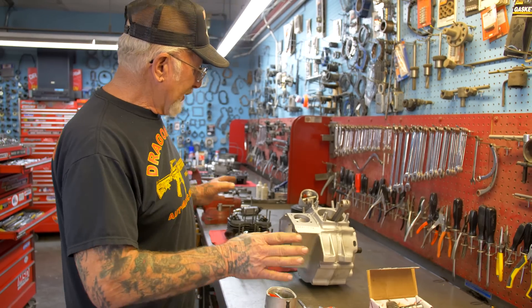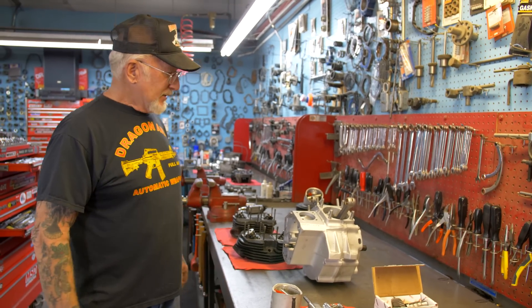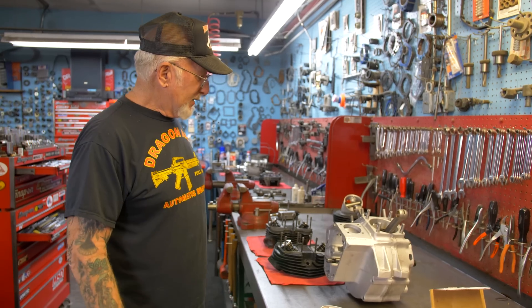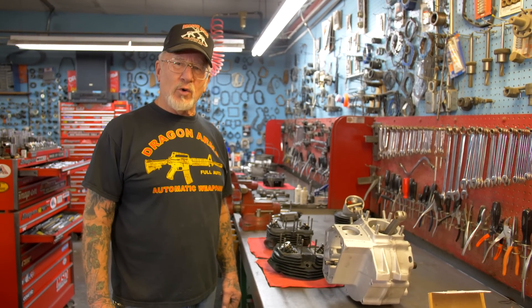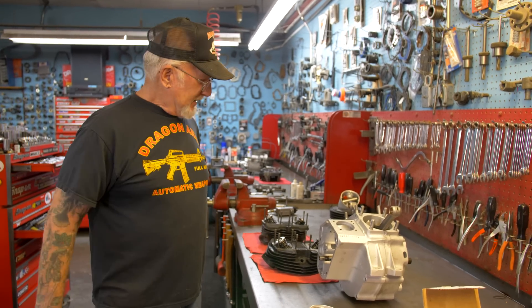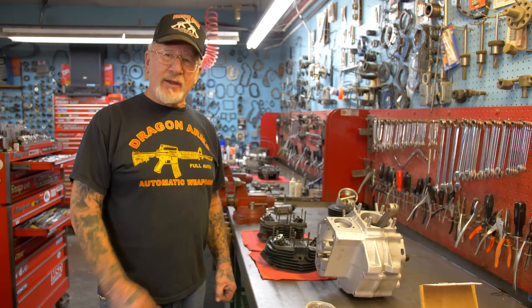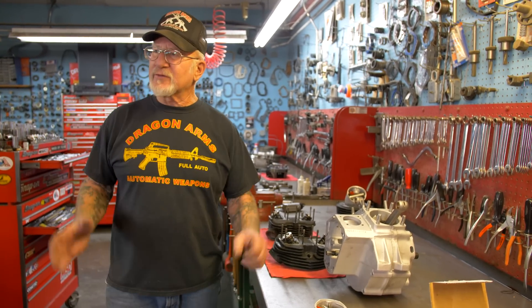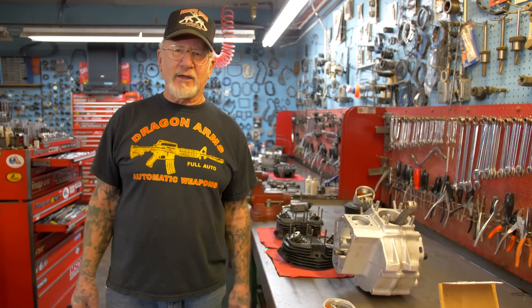If you have any questions about this, give me a call. Nothing stays in my shop more than five days — we knock them out. My number is 719-683-2200. The main thing is you've got to pack it really good. I've got a little time — let me show you the equipment I use to do all this. Everything is done right here; nothing gets farmed out like other shops.